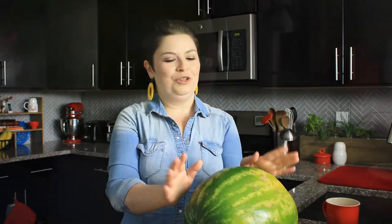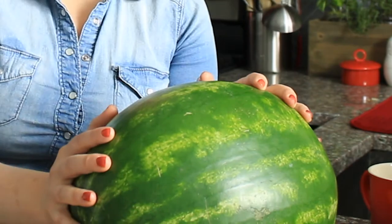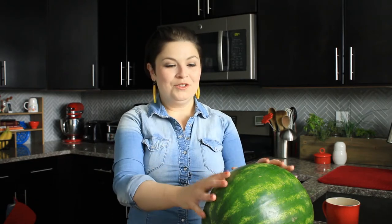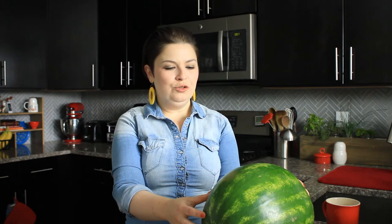Even though watermelon is not my favorite, I feel like I kind of cracked the code with these recipes because I find all three of them mouth-watering, and I think you will too. I'm also going to make all three of them from this one 14-pound melon and still have a bunch left over. I'm going to show you how I break down the whole melon to make all three before I jump into each individual recipe.